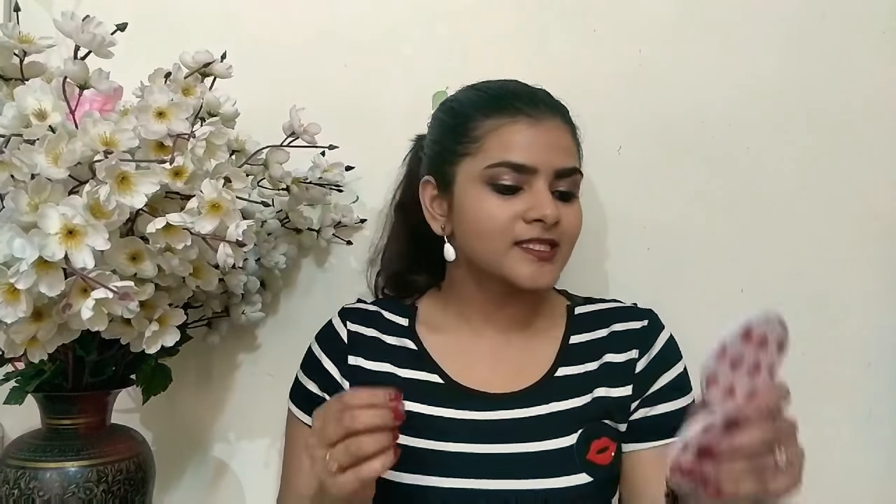After putting it on, I have some sweat here, even here, to be very honest. It gives a lot of light coverage. I have a little rash marks here and here, but after close inspection they are still visible. So coverage-wise, it has only light coverage.